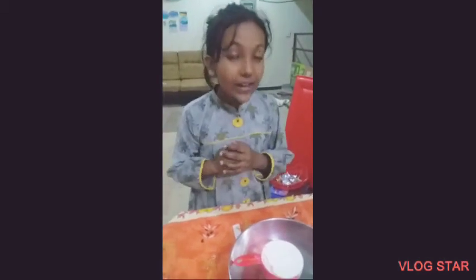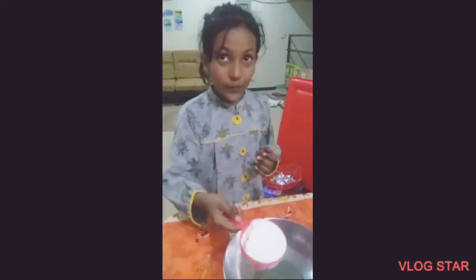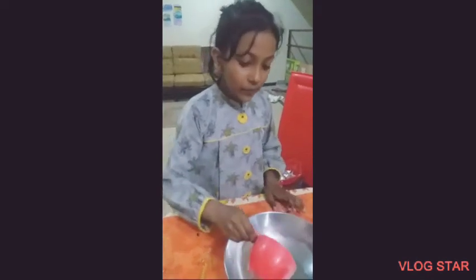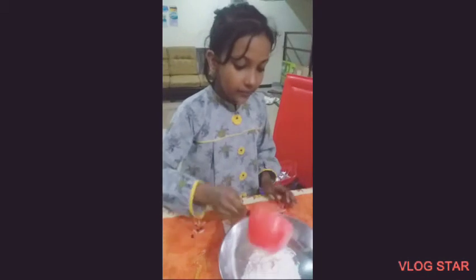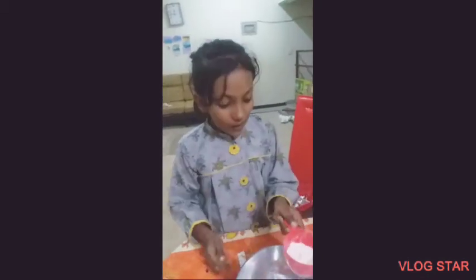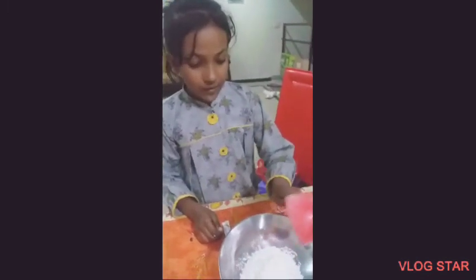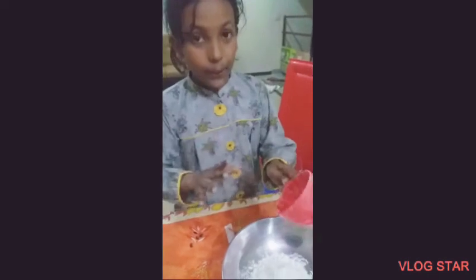Today we are going to make donuts. First I have this flour — one cup. One cup full and I add it. Now one by four of flour, one by four cup more flour, one by a cup of more flour.